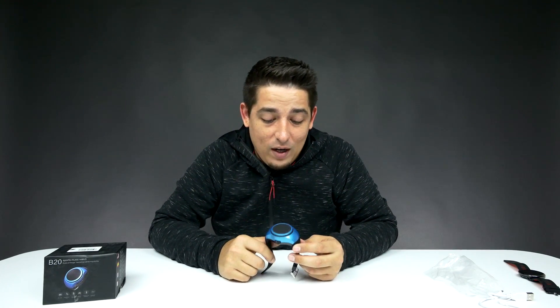It would make a cool little gift. It's a speaker watch — why not? $12. Anyway guys, that is it. I'm going to leave it in your hands. Go check it out for yourself. I'll leave a link down below. But as for now, get out of here.